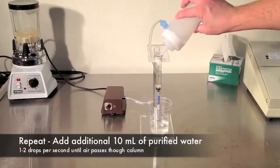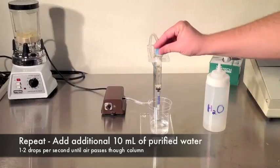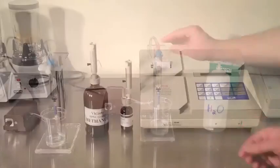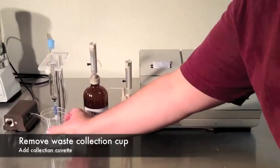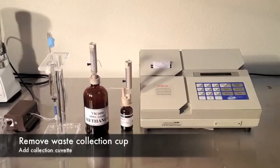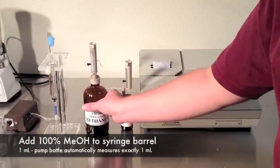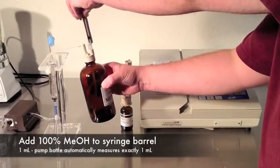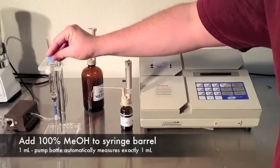Once air has passed through the column, repeat the last step — add 10 more milliliters of purified water and repeat. Remove the waste cup and place a collection cuvette below the column. Then add one milliliter of pure methanol.